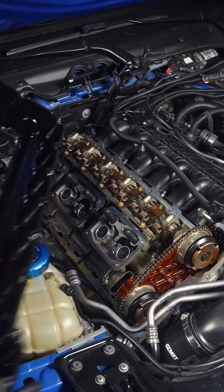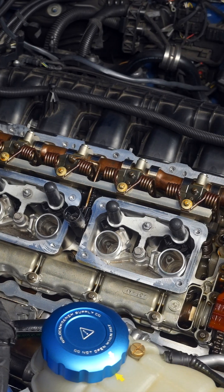To see more valve cover tips, check out my previous videos, and I'll see you in that one.